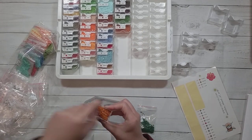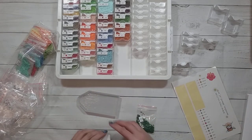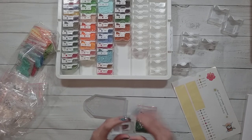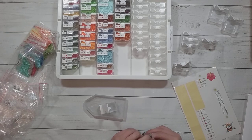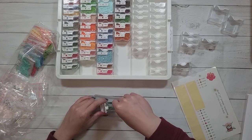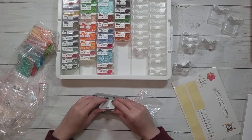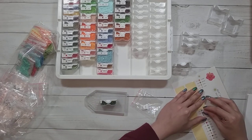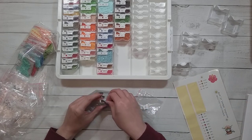I used to only work on one diamond painting at a time, but most of the time my WIPs are only about three. Maybe I'm working on a big one, a medium one, and then the ones that are my one or two dayers — a lot of the stuff I unbox from budget companies are my one or two day projects.